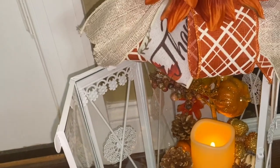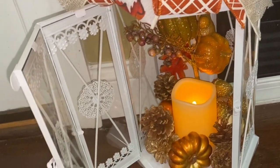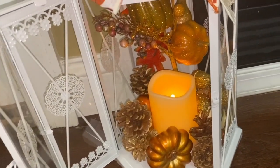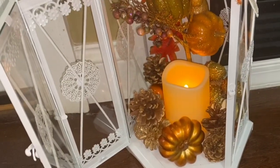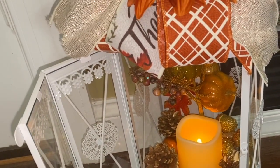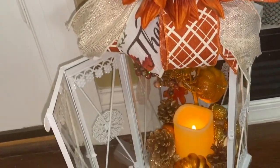I'm going to bring you to the other side. I have two lanterns, so I have them sitting on each side of the fireplace. I'll get a nice garland and put it around the fireplace. So this is one of them, and I'm going to take you to the other side.